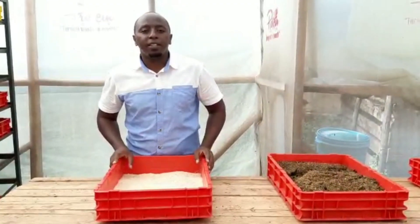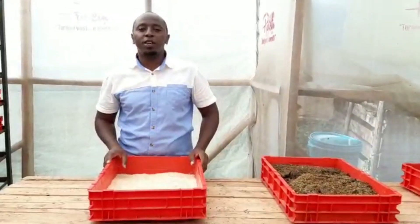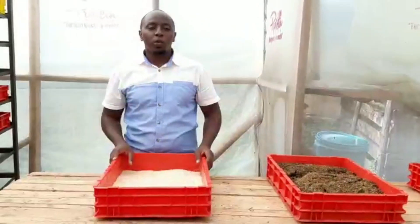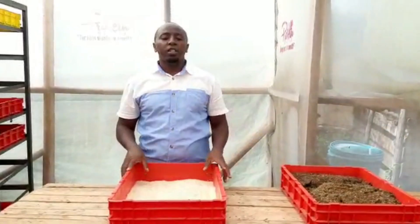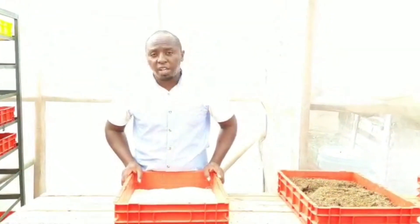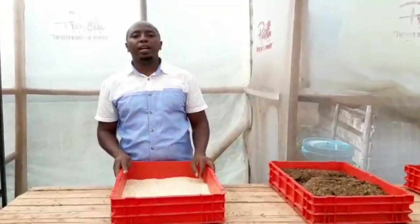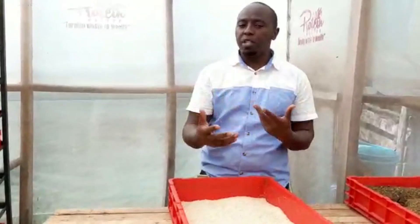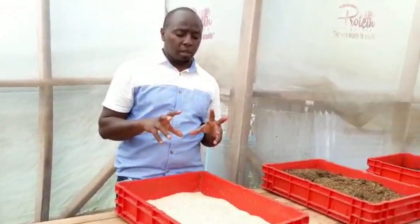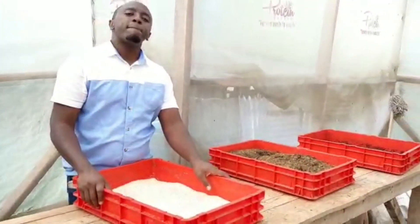Welcome guys, this is Frederick, also known as Kim, and welcome to Protein Masters. We are very happy to have you on board, and just to keep on encouraging and educating each other. I always say I share what I know and you also share what you know — we help each other. Today I just want to talk about something small on feeding.